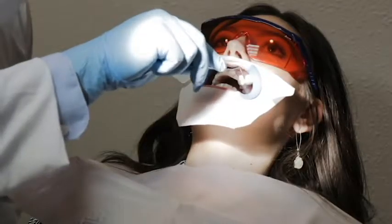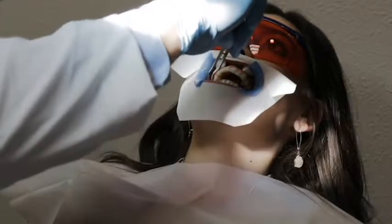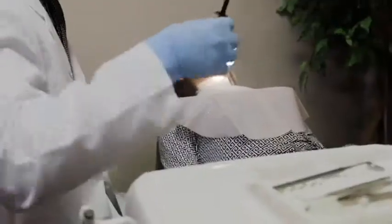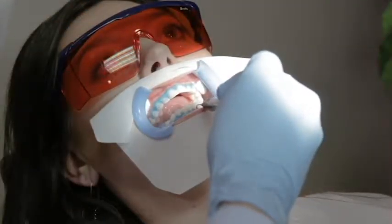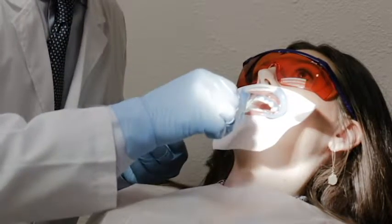Insert cotton rolls on either side of the buccal frenum. Holding the syringe at a 45 degree angle to the tooth surface, apply a 2-3 mm layer of BEYOND BlueSeal gingival protection along the gingival margin. Apply extra lip protection along the inside of the upper and lower lips.